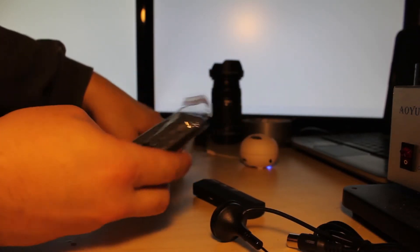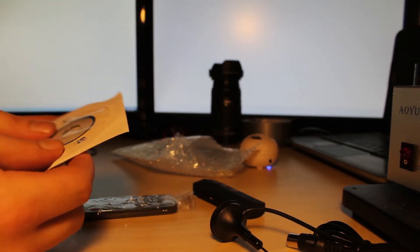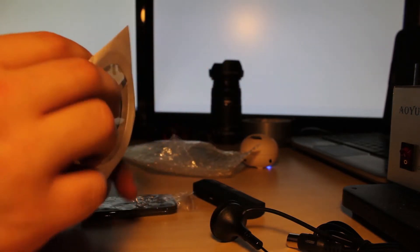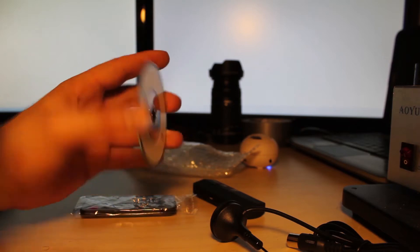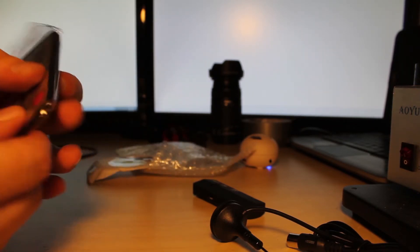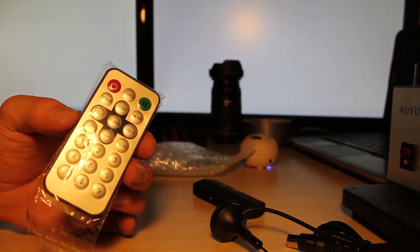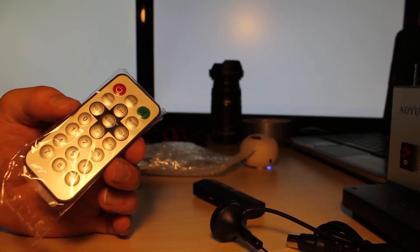Let's see what it comes with. These are about $20 — I got mine for a little less than that. It comes with some software. I like these mini CDs — they're always a lot of fun, the little tiny ones. It also comes with a handy remote which will allow you to use the device wirelessly. As this sends off a radio signal, it will be picked up by the device.